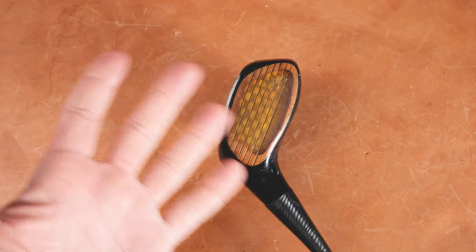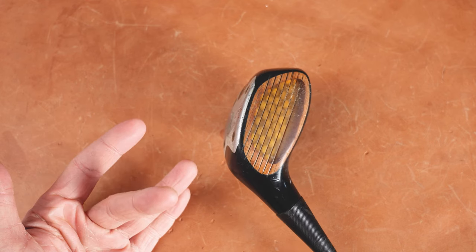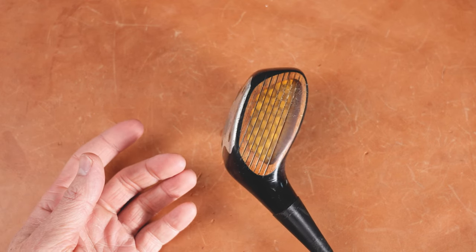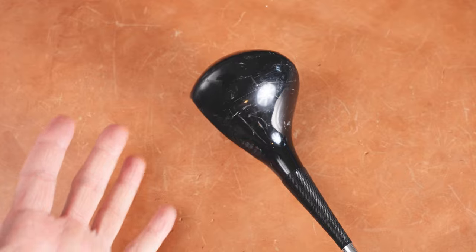So gimmick faces — yes or no? Have you hit the new Callaways? I've hit the new Callaways and guess what? They feel like all the other drivers out there, and for me with my weak sauce swing, they all go about the same distance. Let me know your thoughts in the comments.